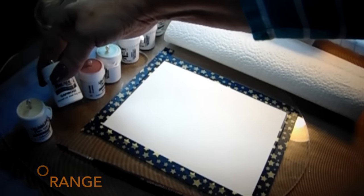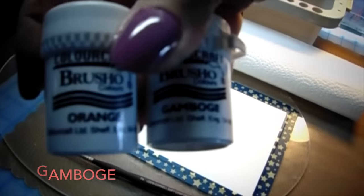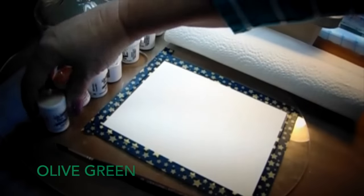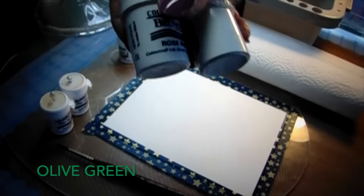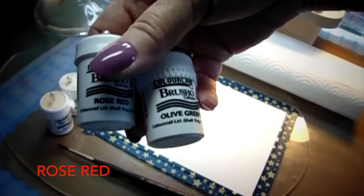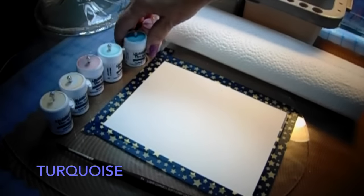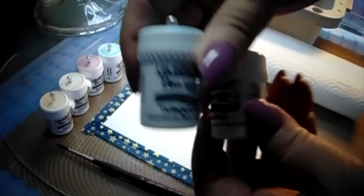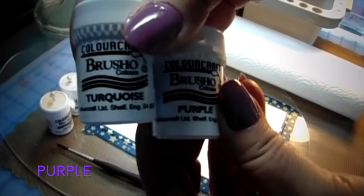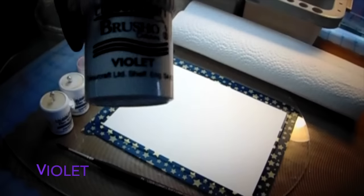The next two colors I'm going to be using are olive green and rose red — these are the exact colors that Sandy used on her painting, I think it was today or yesterday. And the turquoise and the purple — I pulled out the same colors as Sandy used, but I wanted to do it in a folk art style. Here's the violet.